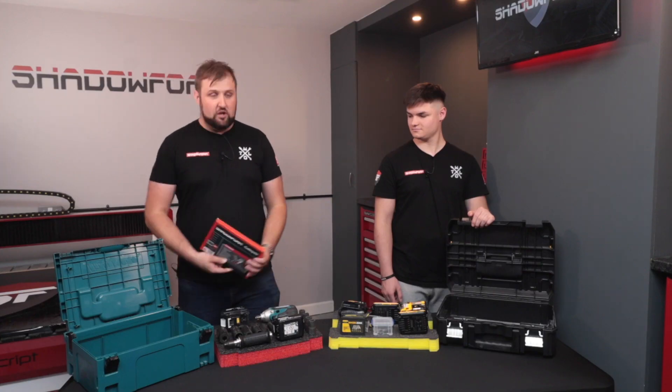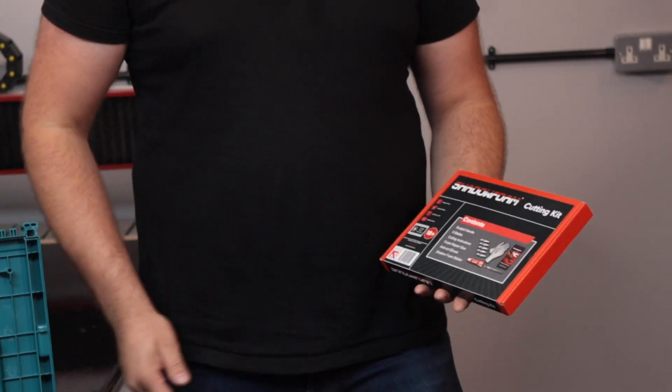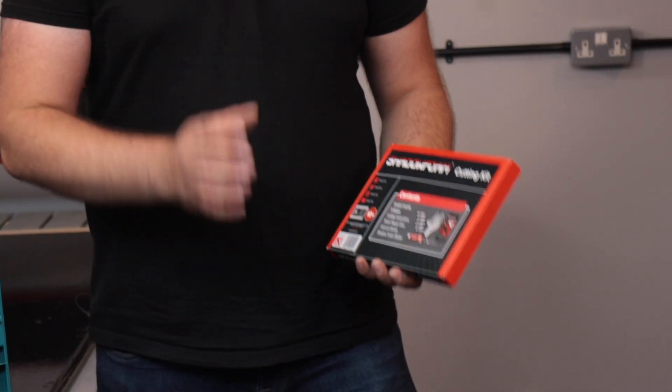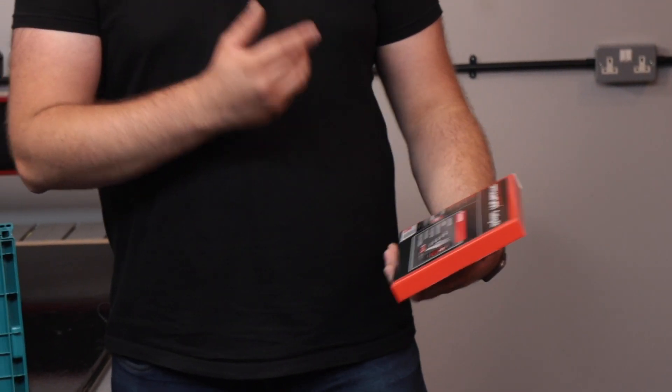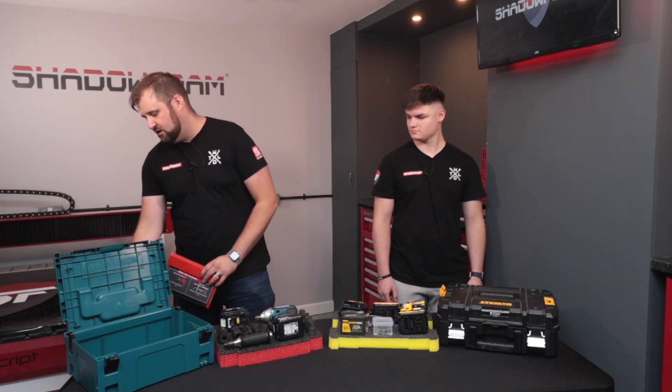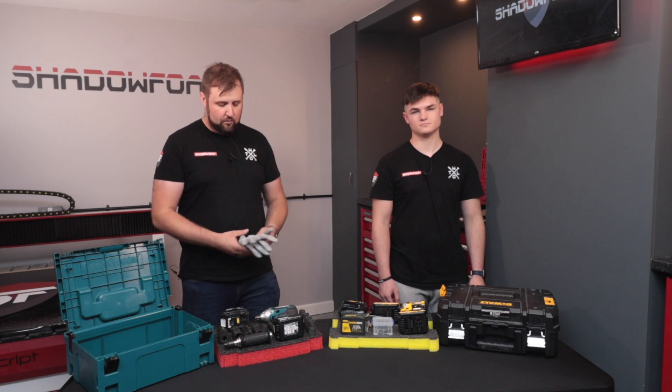So next thing is we start cutting. What you want to do is get one of the cutting kits from our website. This contains a scalpel, five blades, and a repair glue — so if you make a mistake, you can repair the foam and start again. It also includes a set of anti-cut gloves. You want to make sure that you're wearing these whenever you're cutting the foam so you don't nip or cut your fingers.